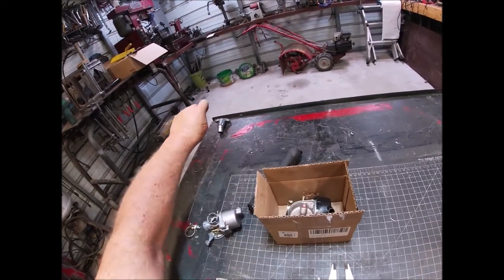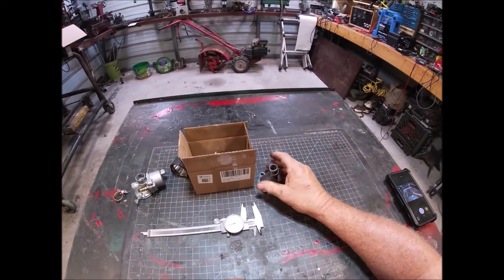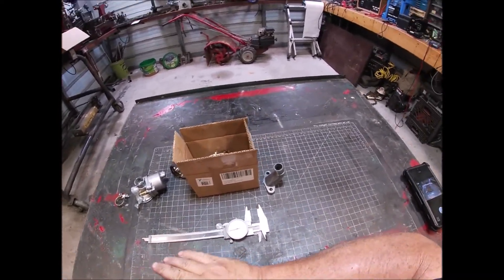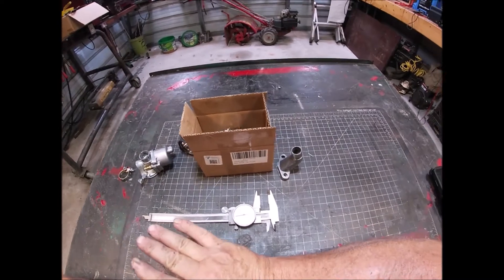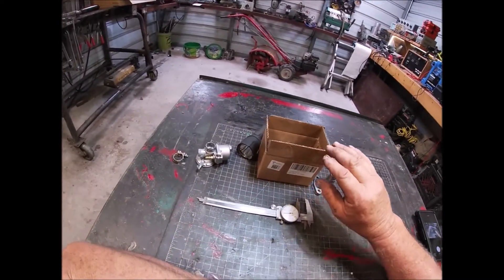Ladies and gentlemen, welcome back to the Big Top. Let me tell you what I'm going on about here. That bike just ran away when you back the throttle off — it went into a really high, no-fuel, a lot of air idle. Very dangerous for a two-stroke.